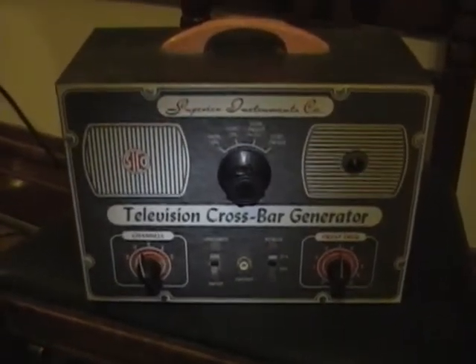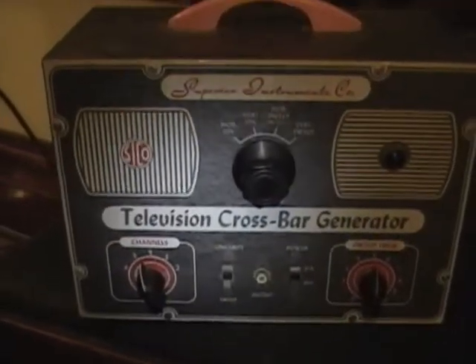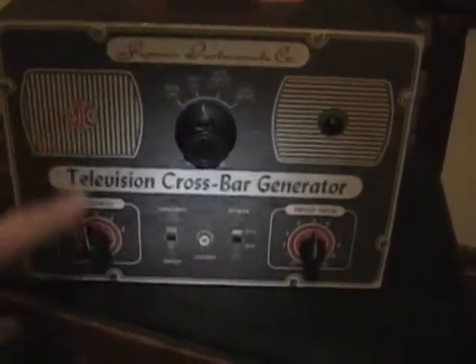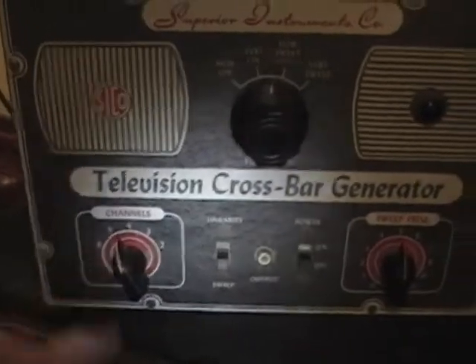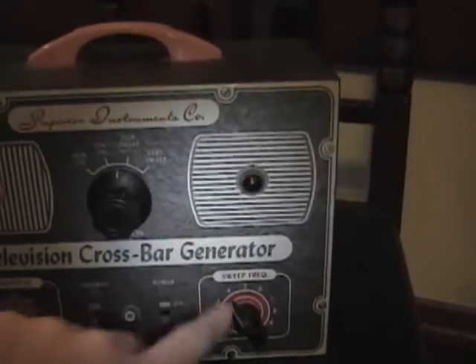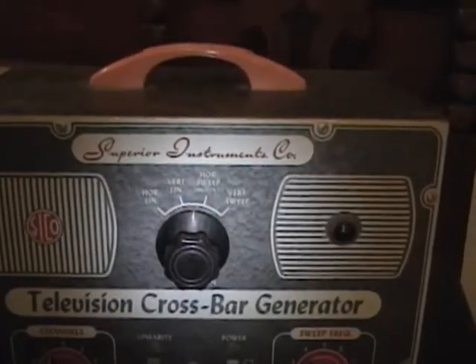Here's a new toy I just picked up — it's a Superior Instruments Co. television crossbar generator. Never used one before. I think it makes some vertical bars and some horizontal bars depending on which mode you pick, on channels two through six. I'm not quite sure what the sweep frequency is all about — might be the number of bars it generates. It also has linearity and sweep controls. No idea if it works; I just got it for a whopping five bucks, so I figured what the heck.